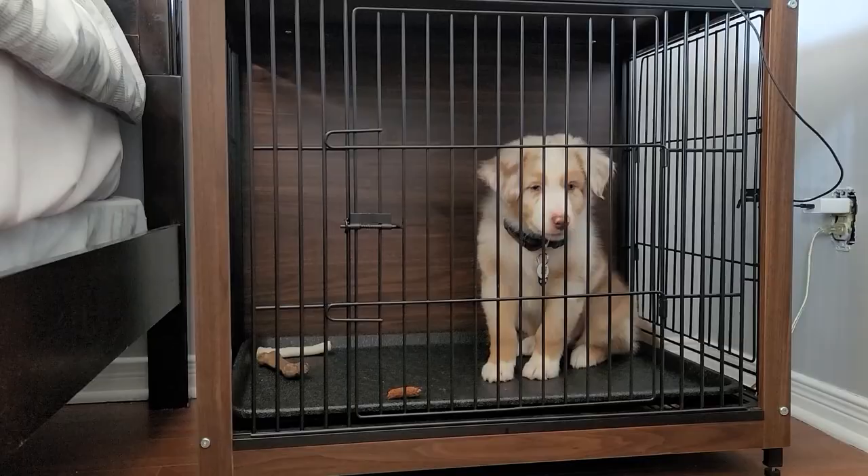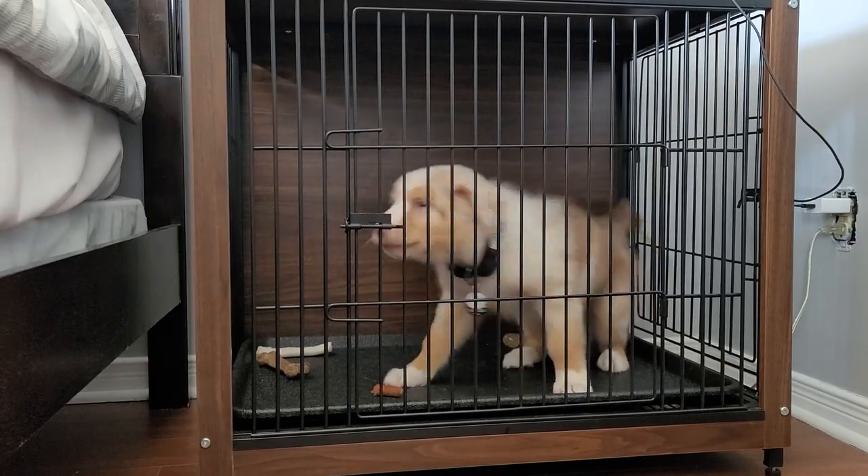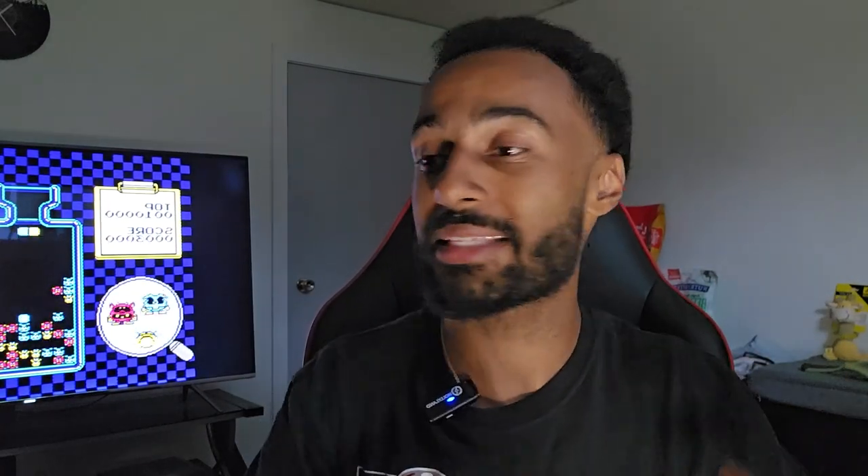I don't know who needs to hear this, but get a crate and crate train your puppy. Push through all the whining and push through all the crying, because it's going to help you out in the long run. It's going to teach them that when they're in there, they need to settle down and relax. It's also going to keep them safe — if you have to go outside and can't bring your puppy, putting them in a crate keeps them safe and they can't get into things they're not supposed to or chew up your floorboards and pillows.